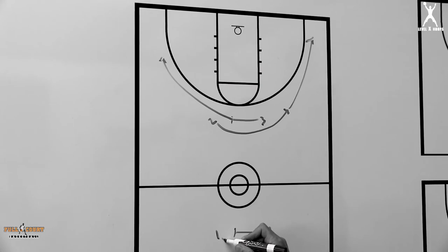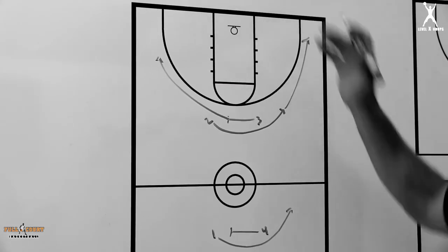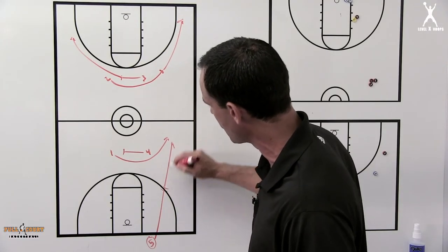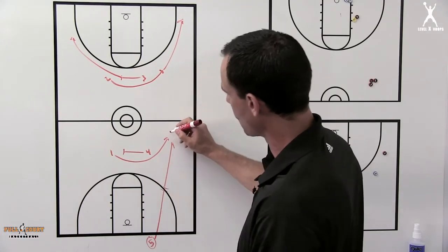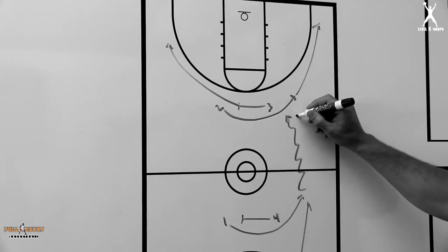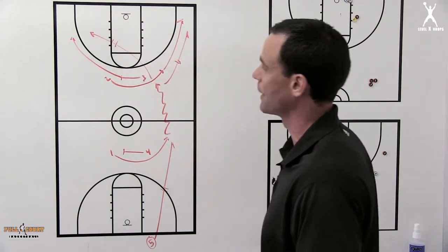What we want the one to do is to come off this screen and try to get a head of steam going to the direction of the basket. The five man needs to do a good job of leading him there so we can catch this ball with our one on the run to make a play — either at the basket, maybe a kick to the two, or maybe a skip pass to the three.